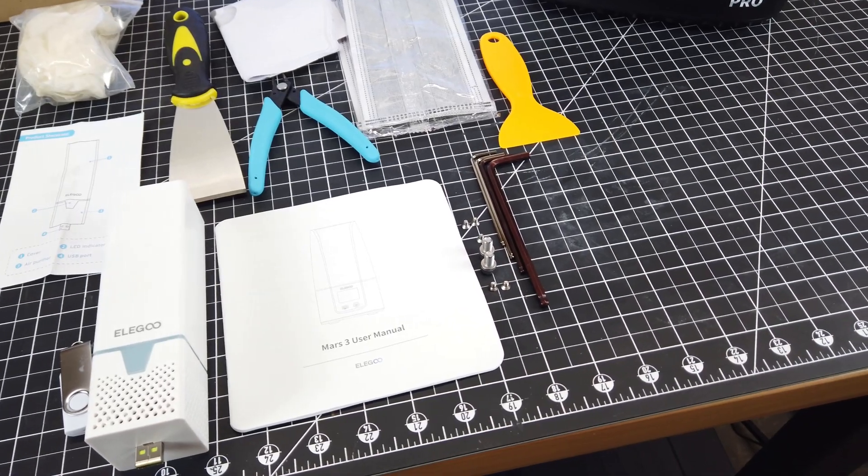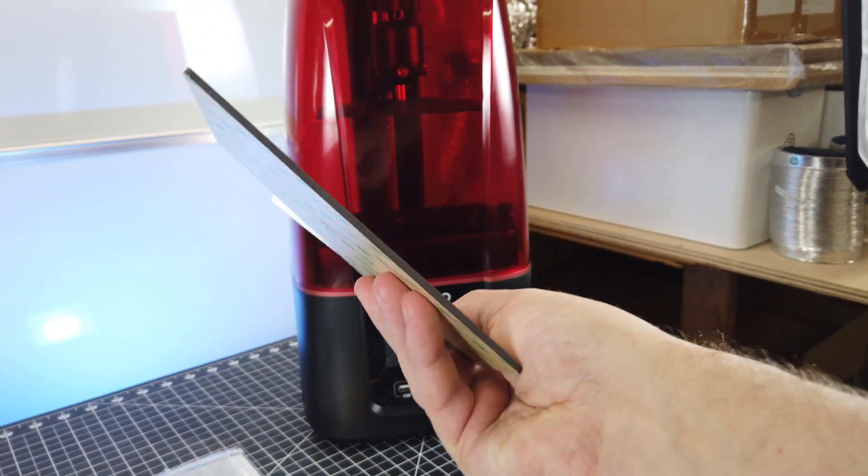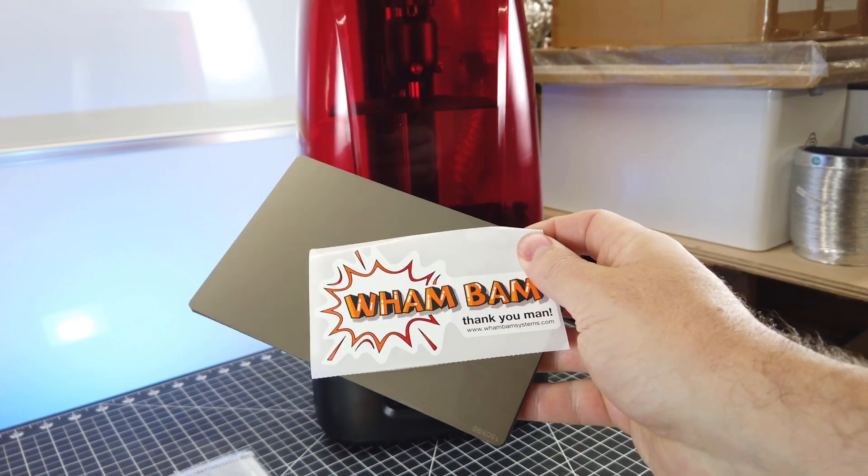Here's everything that comes with the printer. I'm also going to be installing a magnetic build plate, seeing that I put these on all of my resin printers. I'll give an example in a little bit showing exactly why I use these.